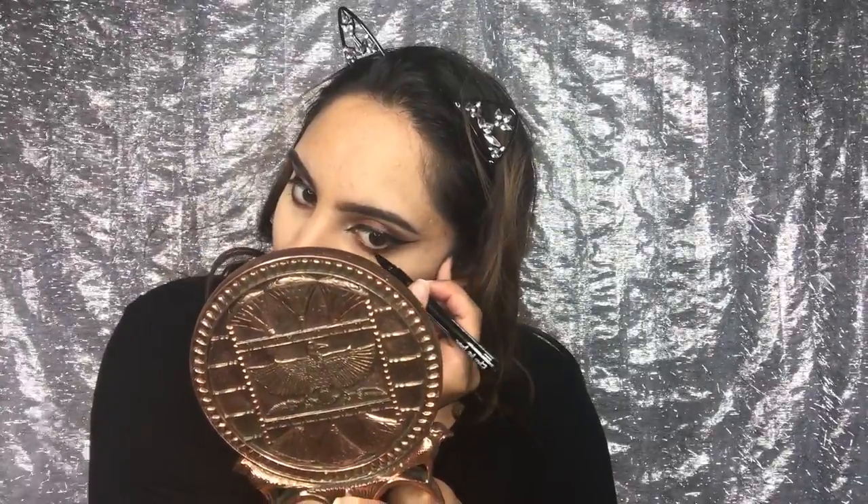I decided to create more of a cat eye look and tightline my waterline with the eyeliner. And just blending it out.